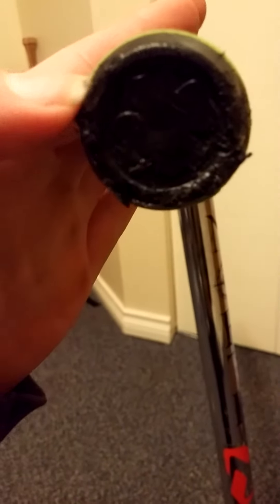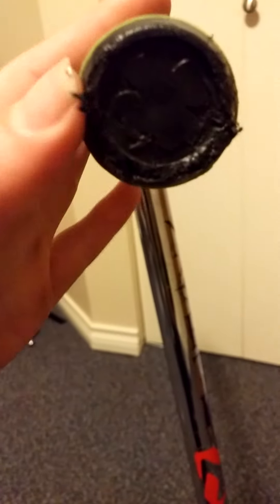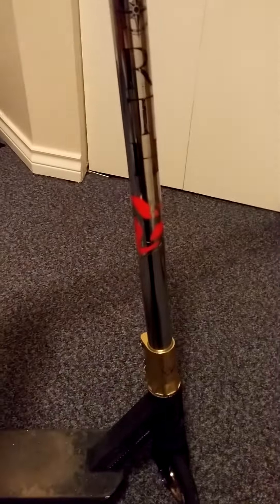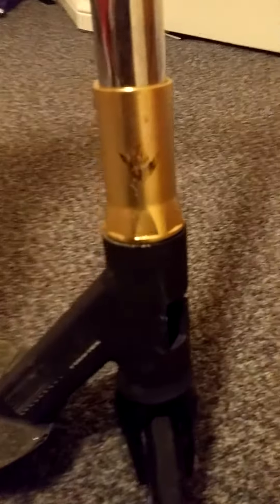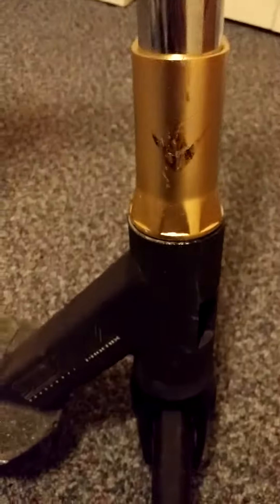we got Lucky Bar Ends that have been completely chipped. Lucky Grips. North Seagull Bars. Envy Clamp. Envy Headset.